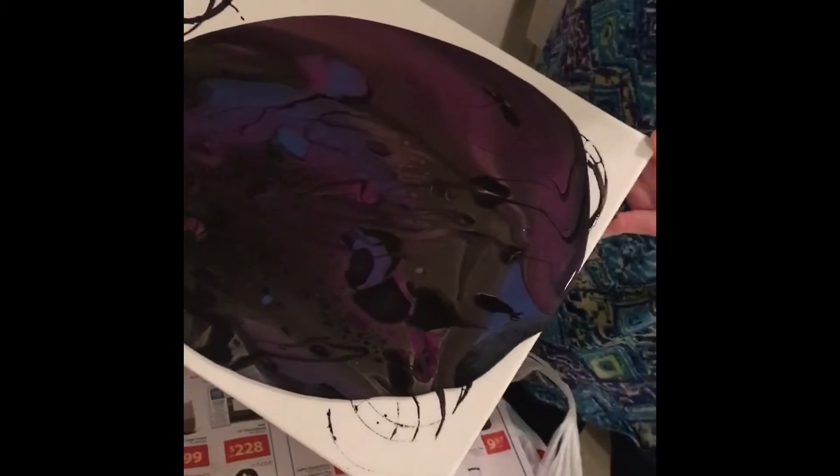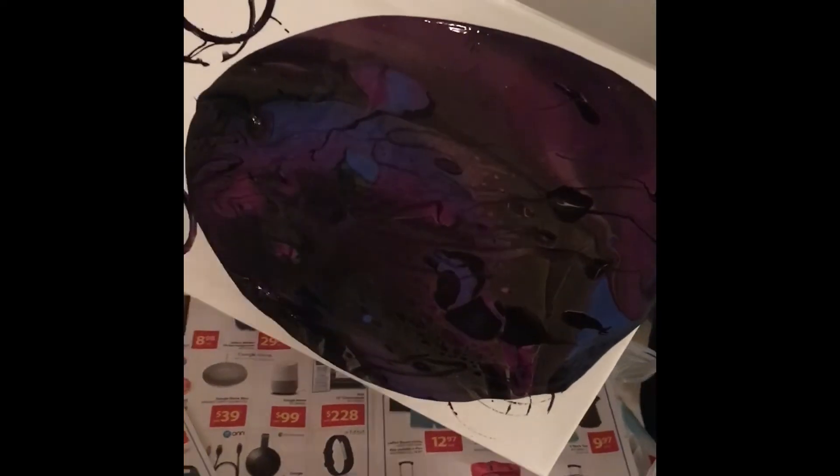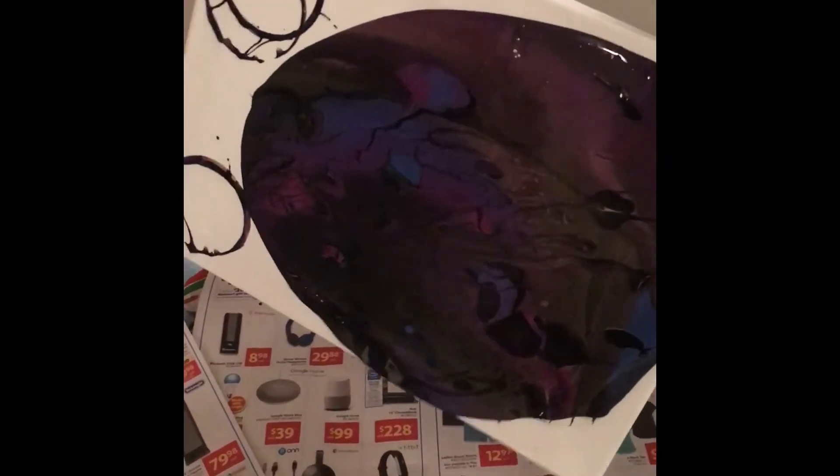I should go this way so that you guys can see it. Now I'm gonna go this way a little — let it go, let the paint flow.